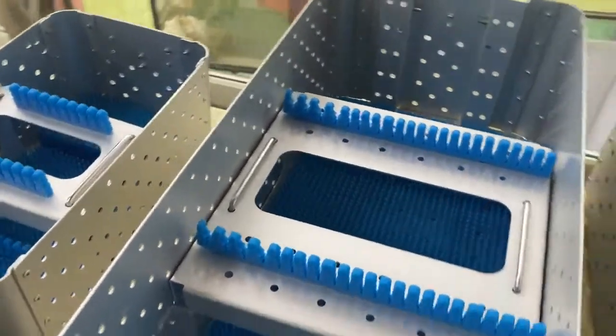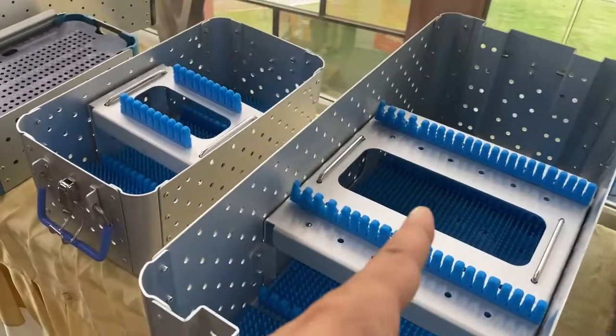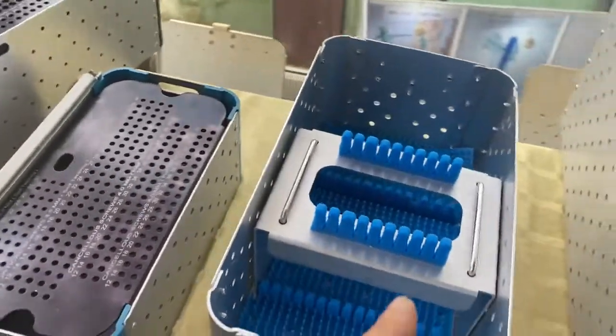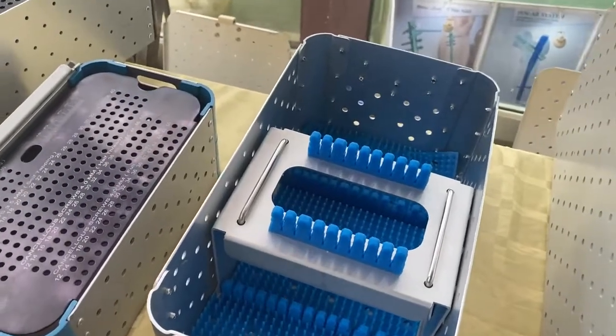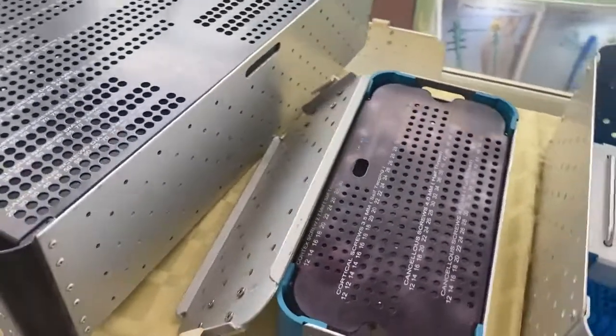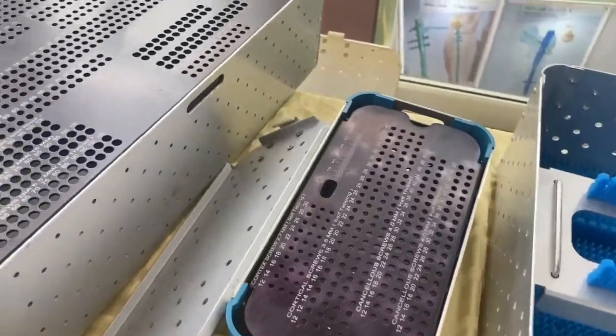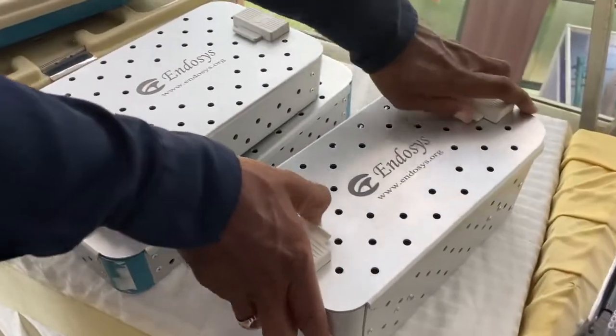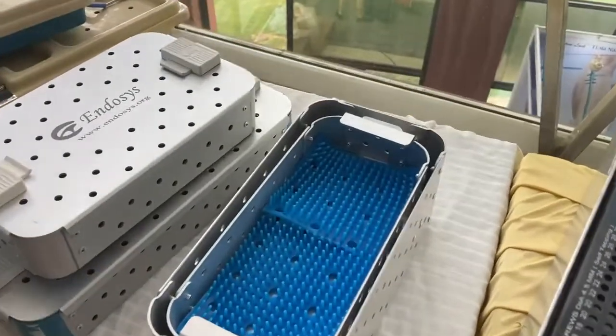This tray is for spinal endoscopy instruments. You can keep all related instruments here. This one is for orthoscopy hand instruments — for Aquifix or similar systems. We also have the screw tray available in small fragment and large fragment versions, and a general double-compartment tray.